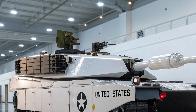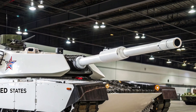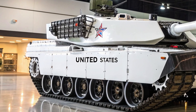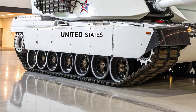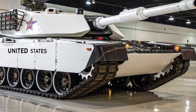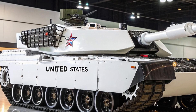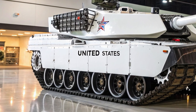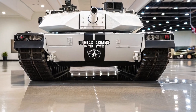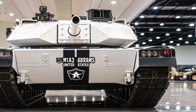Power and mobility are also being rethought for the M1E3. The classic Abrams is powered by a gas turbine engine that provides great performance but is fuel hungry and requires significant maintenance. Future models may incorporate hybrid power solutions to improve efficiency, extend operational range, and reduce the logistical burden of fuel supply. A hybrid system would also allow for silent operations, a valuable advantage in modern combat scenarios where stealth can be as important as firepower. The suspension and drivetrain may also be upgraded to handle the redesigned structure and to enhance maneuverability across rough terrain.